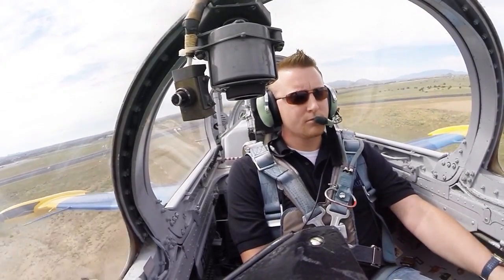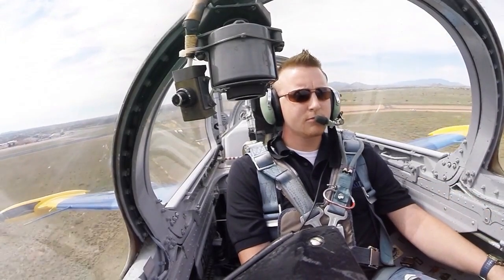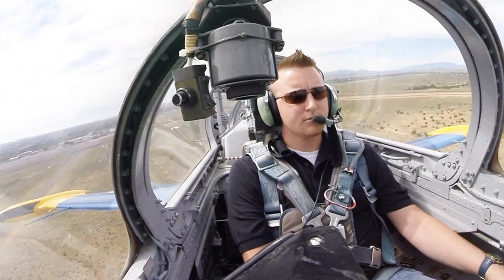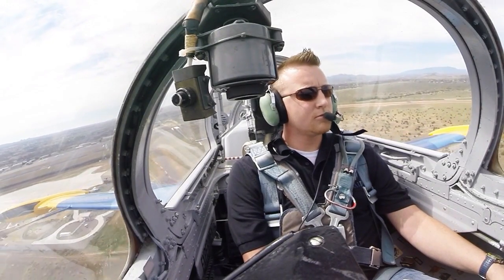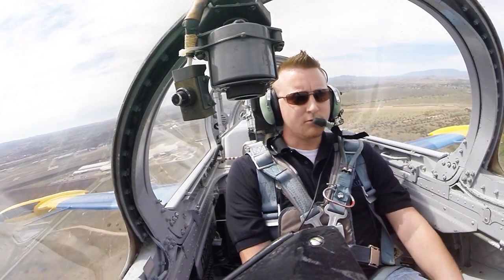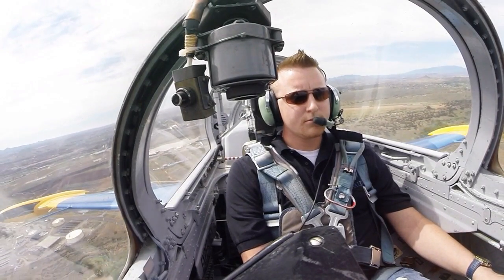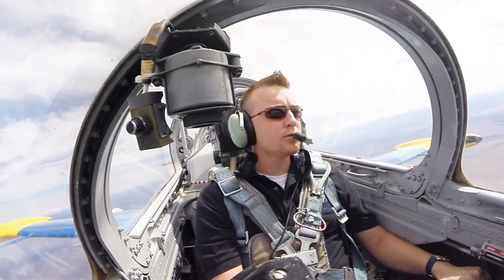Landing gear handle in front of your left knee. Coming up. Hold the stick real loosey-goosey so you don't induce anything into it. When you're ready, go ahead and hit the zero flap button — the brown button on the left side. Flaps zero. And hold 10 degrees. Do a couple of turns to get the feel of it a little bit.